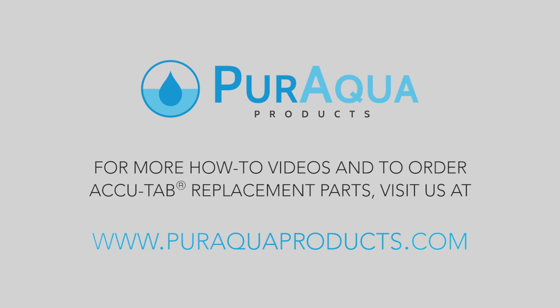For more how-to videos, or to buy replacement parts for your chlorinator, visit PureAquaProducts.com.